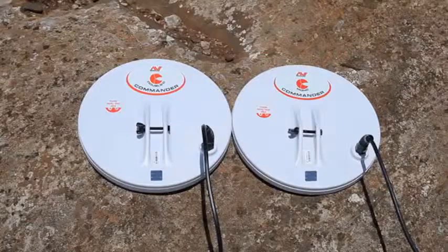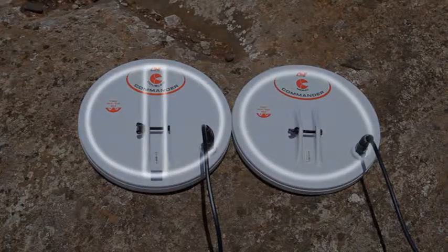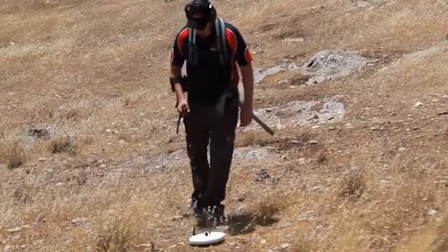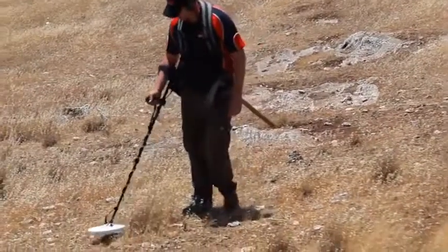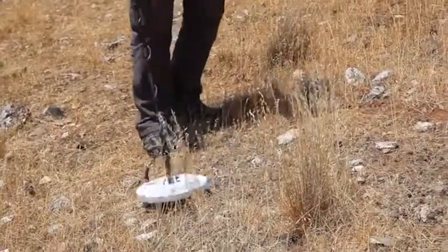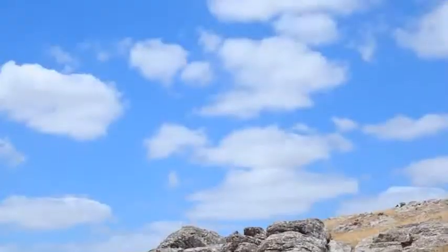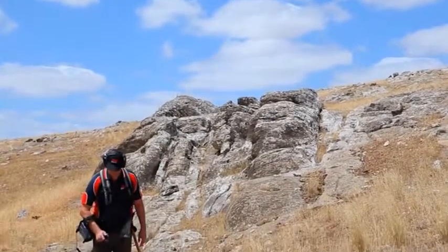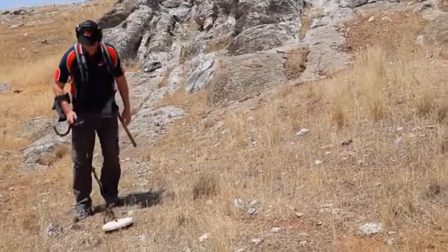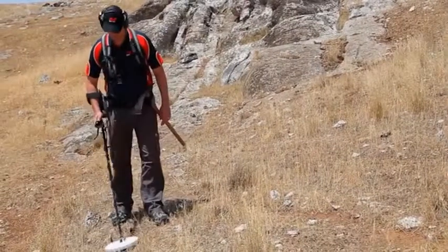There are also two coil configurations called double D and mono-loop. In most conditions, mono-loop coils detect deeper than double D coils, but can also be noisier in highly mineralized ground. If the ground is heavily mineralized, then a double D coil will be more stable and may actually detect deeper. Ensure that you select the right coil for the best performance.